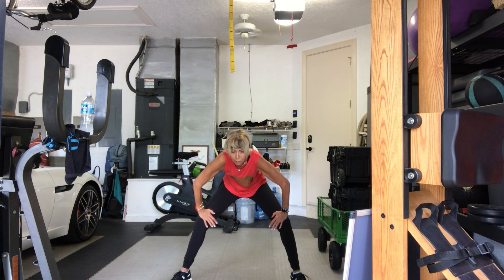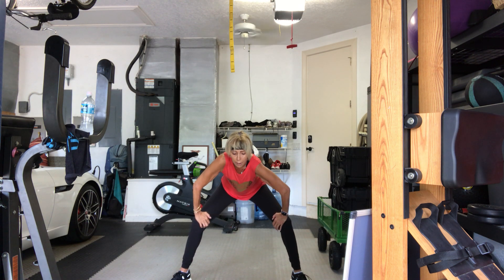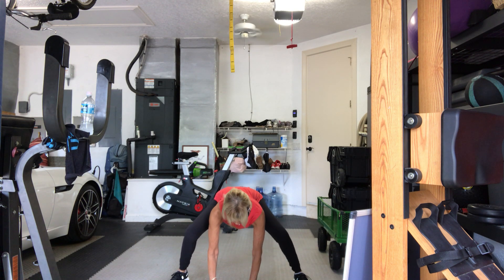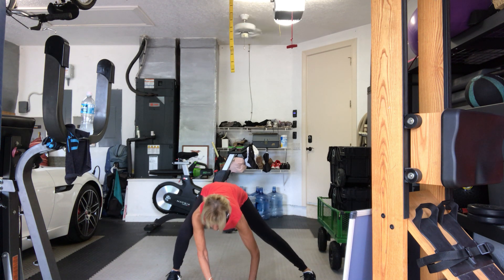So these are called drop sets. Take your right shoulder, press it forward. Drop sets — we start with our largest amount of reps and lightest weights, then we move on to our next medium set of weights with a moderate amount of reps, and then our lightest reps with our heaviest weight. Switch sides.